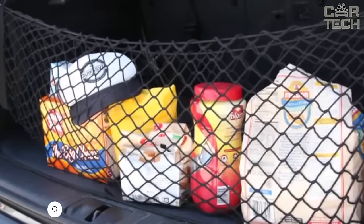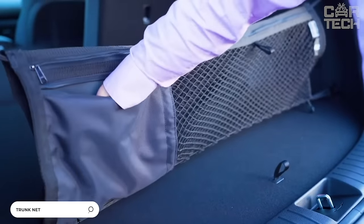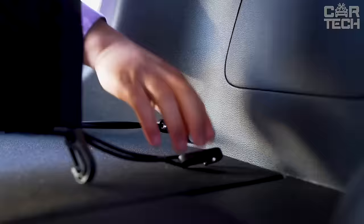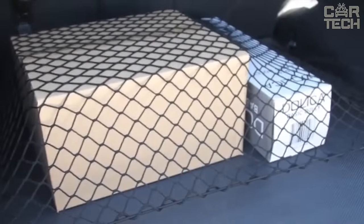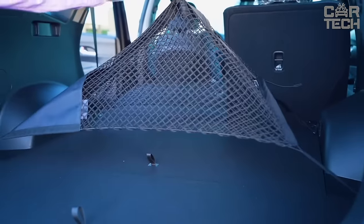A trunk net will help keep things tidy when transporting various purchases from the supermarket. Made of nylon, the size depends on the car you choose. It is fastened with carabiners on the perimeter of the trunk. You can put products from the supermarket, backpacks, sports bags, etc. in it so that things do not fly around the trunk. In general, a very useful accessory.